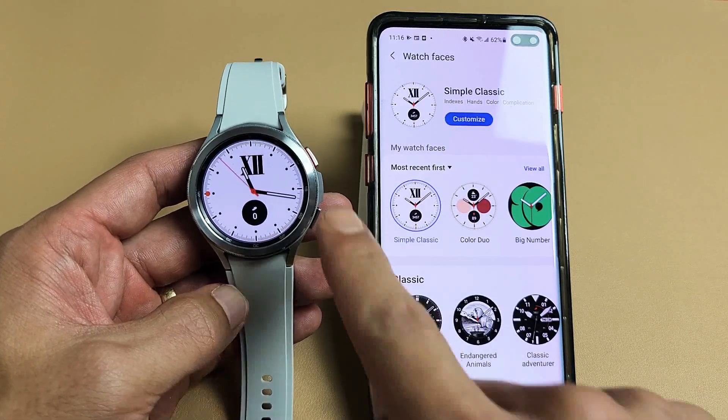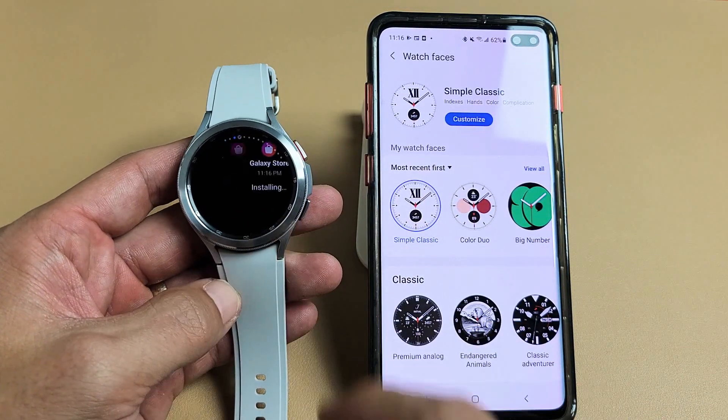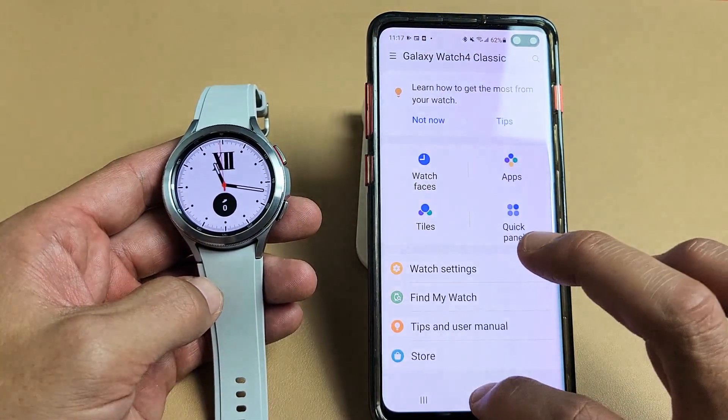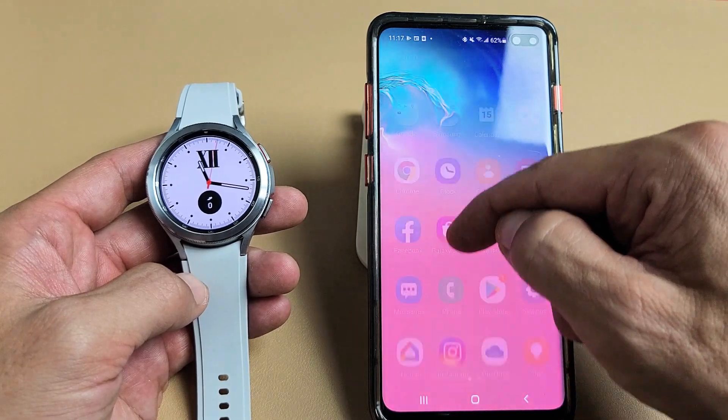Here's a Samsung Galaxy Watch 4 Classic. I'm going to show you how to change the watch face. Very simple. First, just go to your Galaxy Wearable app on your phone.